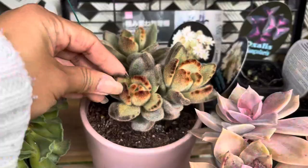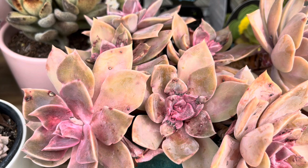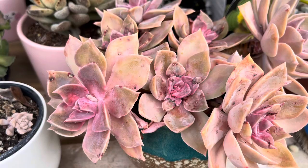Panda bear! Now I'm not sure of the ID for this. It has been attacked by mealybug and I treated it with methylated spirit — but I didn't dilute the methylated spirit and that's what happened, it burned. But it's alright, it will recover one day.